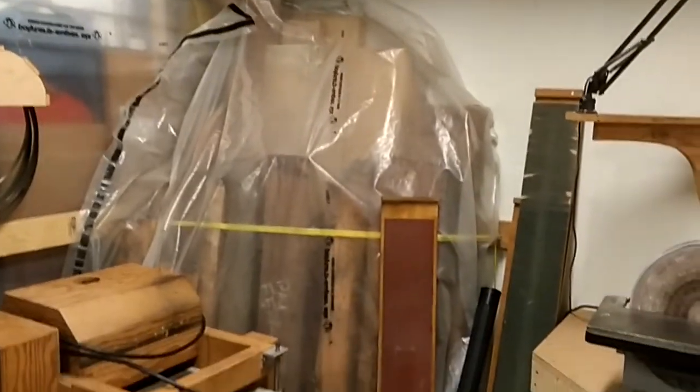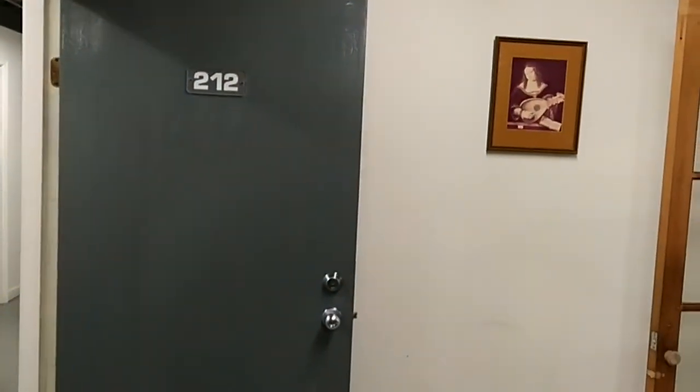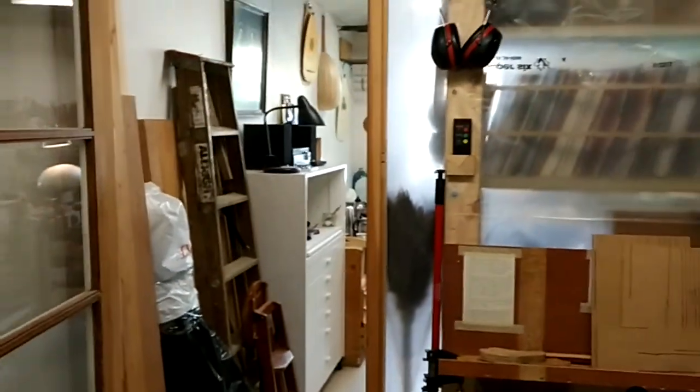We've got a disc sander, a thickness sander, more dust collection, an air filter, and a lot of wood. A lot of my wood stash is here and we've got shelves for that too. And some lute art. So that's the power space.